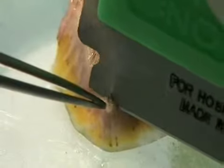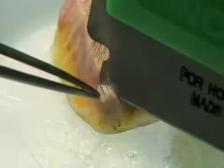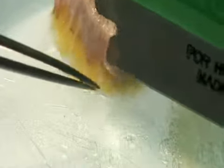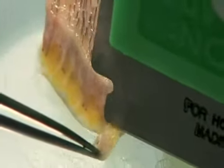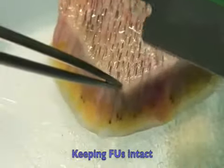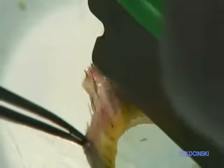Intact follicular units means keeping the 2, 3, and 4 hair graft follicular units intact, instead of creating subfollicular units. We can have a 4-hair follicular unit that is, in fact, 2 plus 2 very close together. But if we split that 4-hair follicular unit 2 and 2, we're going to have 2 follicular units instead of one 4-hair.